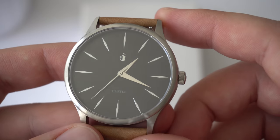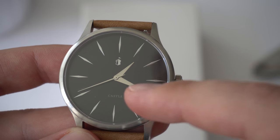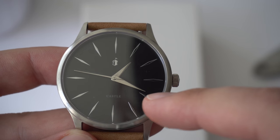The second negative is just a personal preference — the minute hand is a little bit too short. I wish it was a little bit longer. I like when the minute hand reaches the outer edges of the dial.